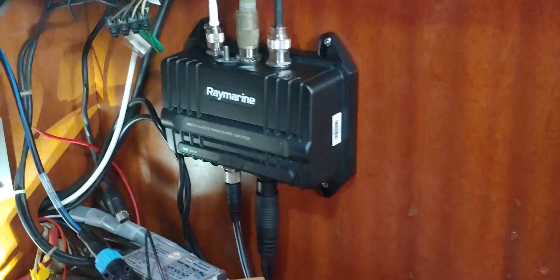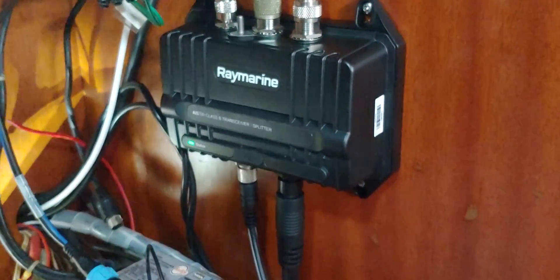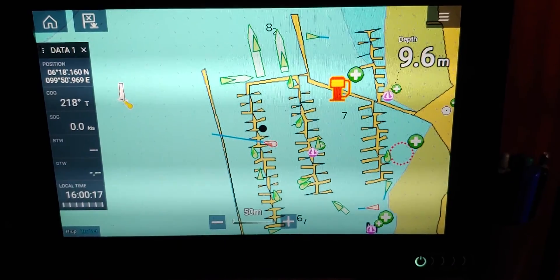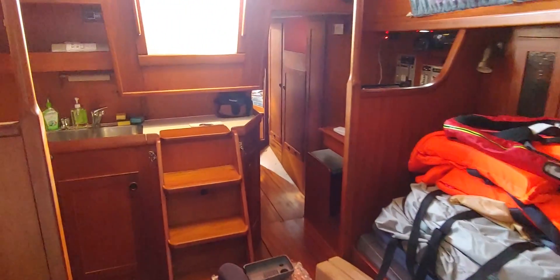Once the connections are done, you just need to do the configuration with the laptop using the Pro AES software. No challenge here — just enter the MMSI number and a couple of boat details and you're pretty much set to go.